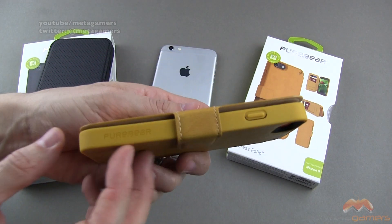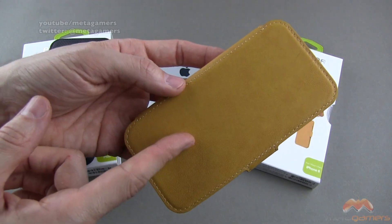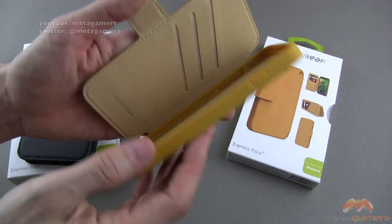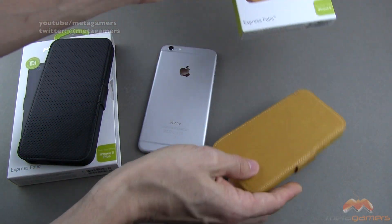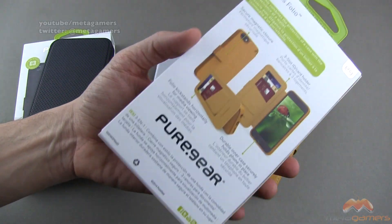Now, these cases, depending on the color you get, the shell is going to match. So you can see on the caramel here, it kind of matches the inside. I'll just show you real quickly on the inside what that looks like, and here is the packaging that it ships in. This is the 6 box; the 6 Plus is the same, just bigger.